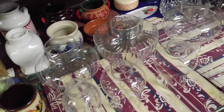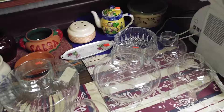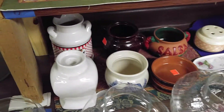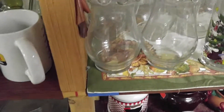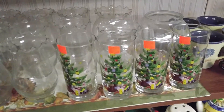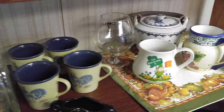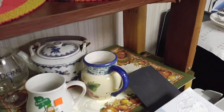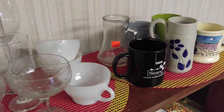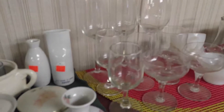Butter dishes, candle holders, punch bowl sets — we have a lot of complete pieces as well as replacement. A few blue bubble cups, beer mugs, drinking glasses, whiskey glasses.